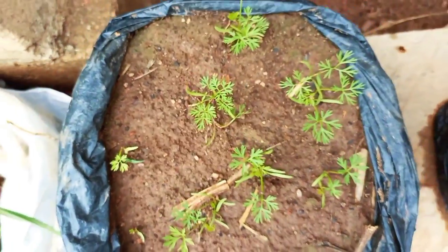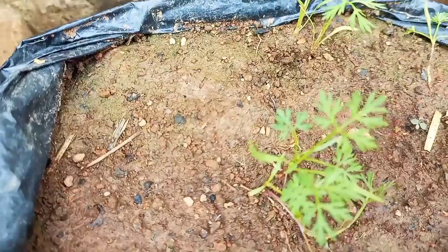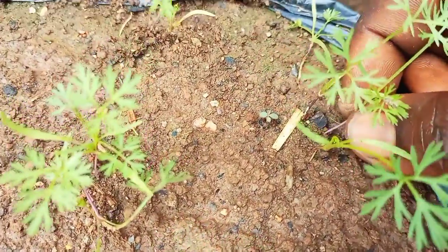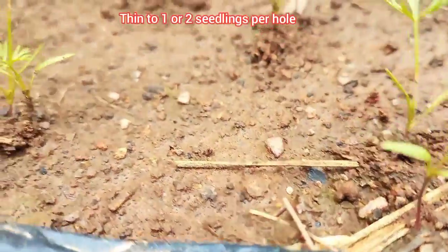By day 20, the seedlings would have grown big enough for thinning. Remove the weakest seedlings, leaving about one or two seedlings per hole.